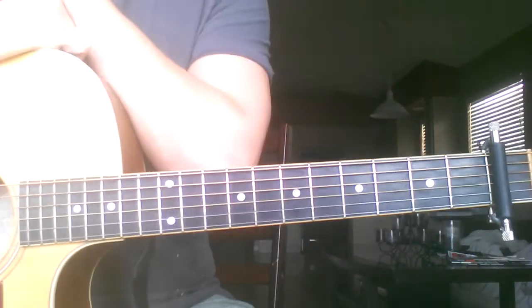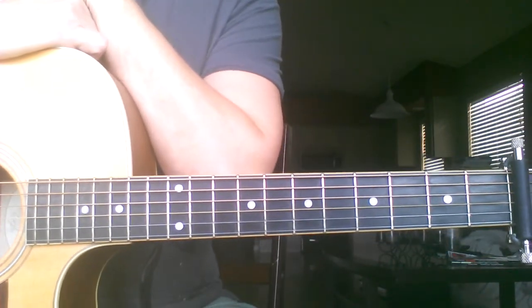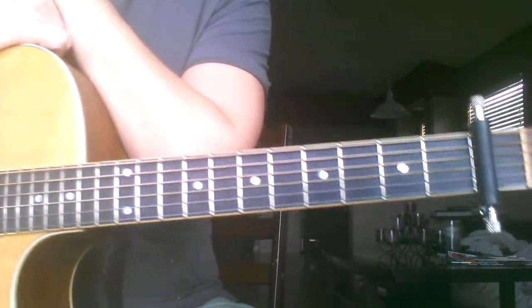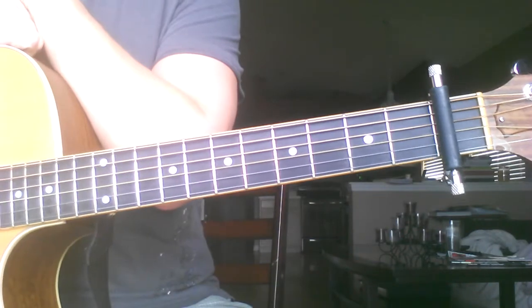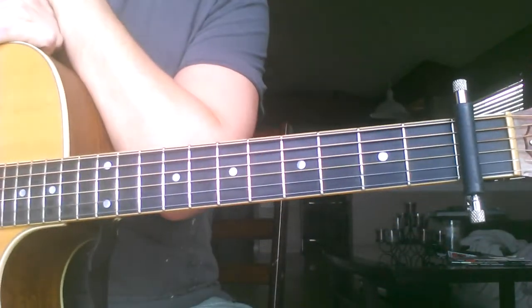This is a walkthrough for a new song we're doing called Be Lifted Higher from Gateway Worship. This is actually going to be for the lead electric guitar part, even though I'm carrying an acoustic right now — I'm going to play it on that for right now.